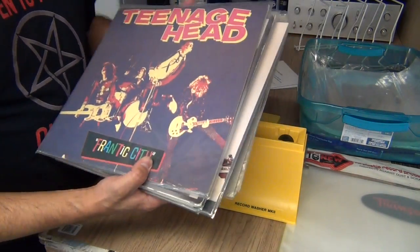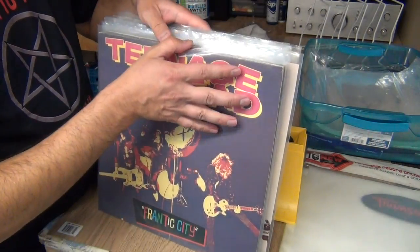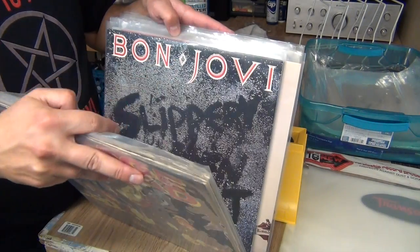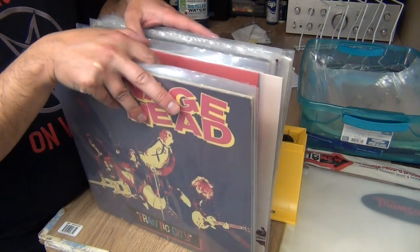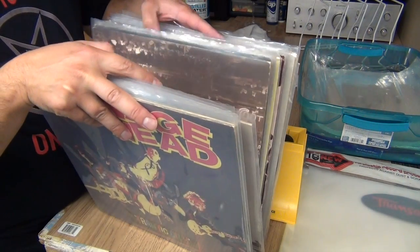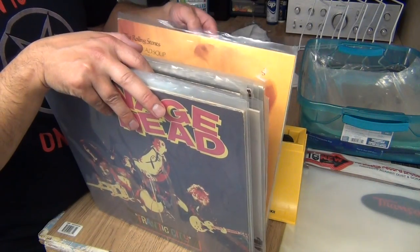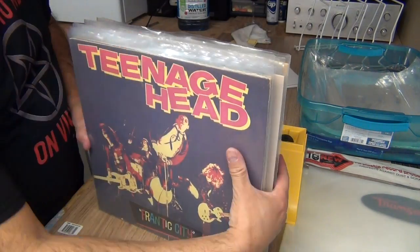Here's the collection of records, by the way — you've seen most of these this summer. Teenage Head, Combat Rock, Casino Royale, the Bon Jovi garage sale pickup, Tom Petty, Van Halen, Led Zeppelin, and on and on — Tesla too. Some things I got at record stores, but I still want to clean them anyway.